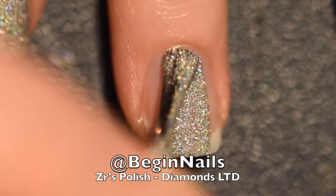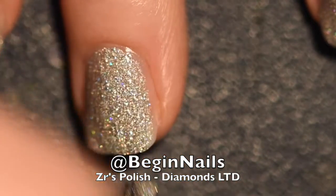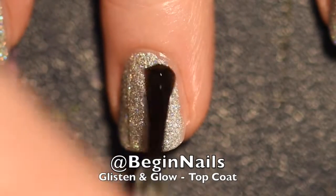I started off with one — yes, you heard that — one glittery coat of ZR's polish called Diamonds Limited Edition. Then I topped it with Glisten and Glow Top Coat.